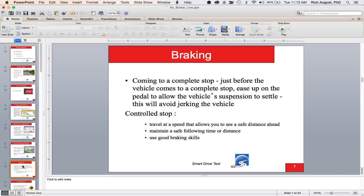This is the defensive stop technique — not just for air brakes but for your personal vehicle too. Just before you come to a complete stop, release the brake completely to allow the body to settle back over the chassis, then reapply the brakes. If you hold the brakes until the vehicle comes to a complete stop, you'll get a jerk because the body will slingshot over the chassis.